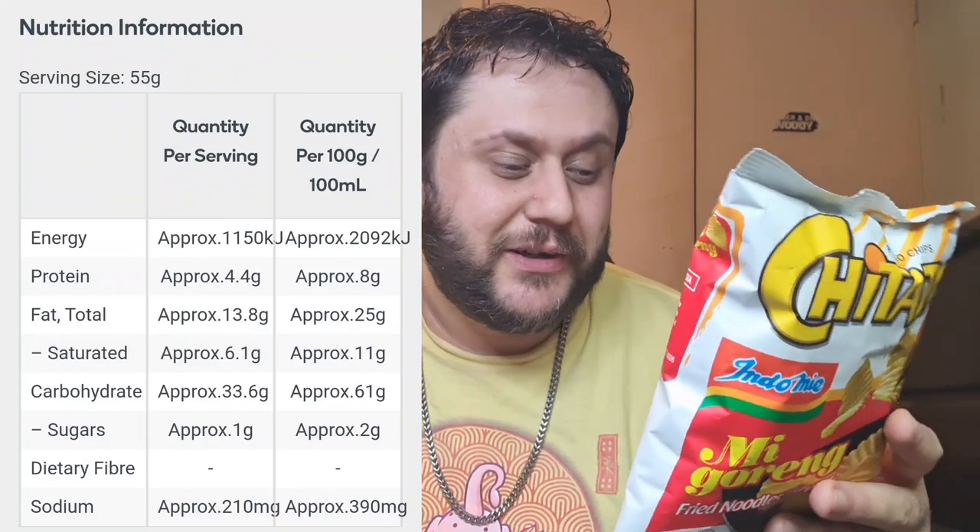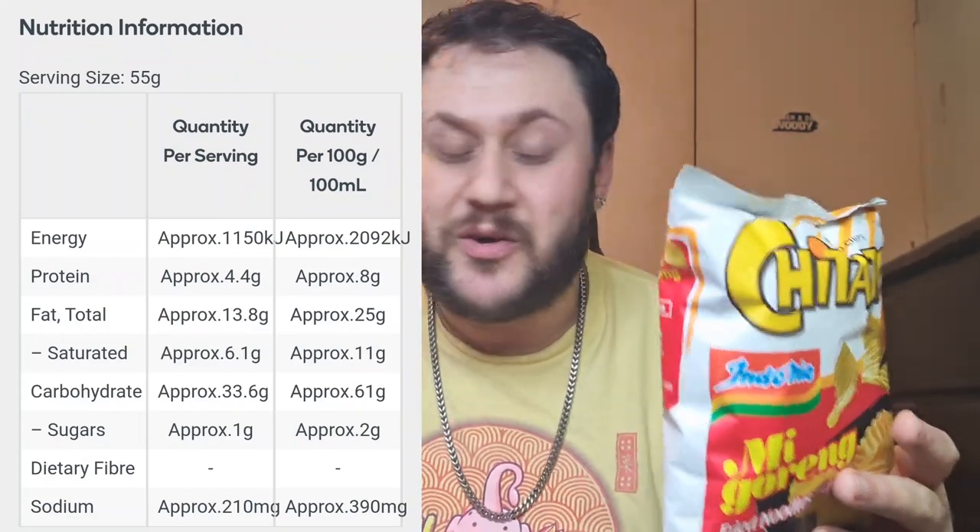So basically this is a potato chip, but it has the Indomie Mee Garang flavour, which is a fried noodles. This is something that I've been looking forward to trying for a while. This is made in Indonesia — Indomie is an Indonesian brand. I'll leave the nutrition information and ingredients on screen for you if you want to pause and take a look.